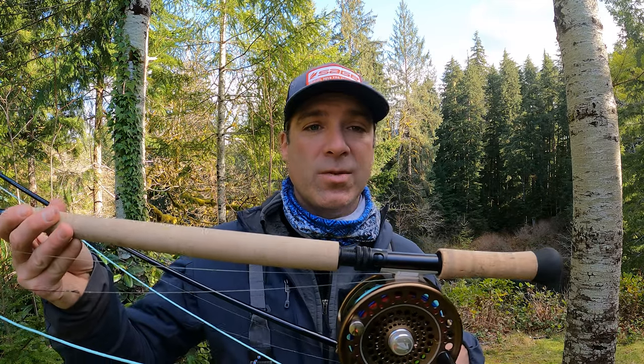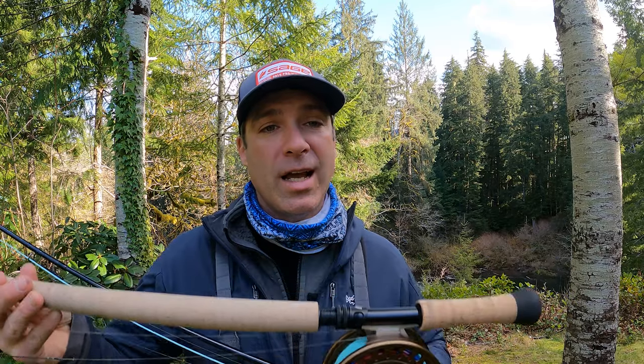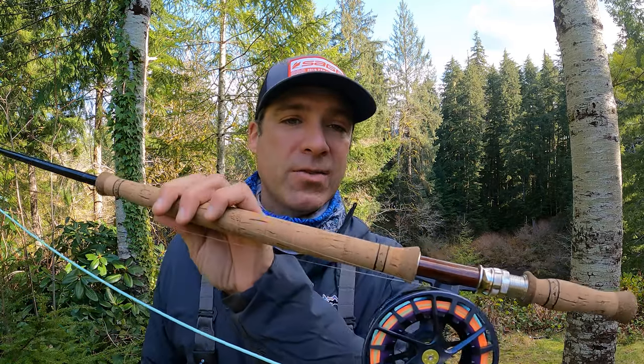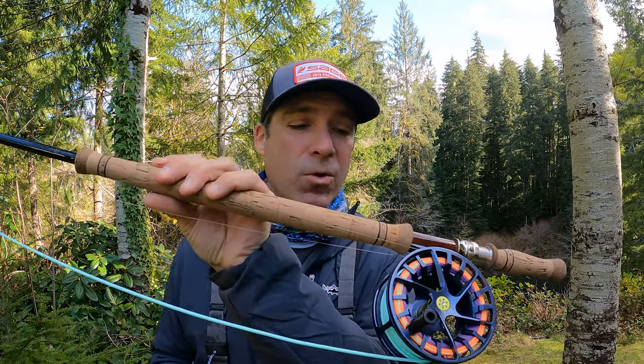Finding a full cage reel on the market is not always easy. There are some manufacturers that make them — the Sage spey reel is one example I really like; I have several on rods for clients. Another one is the Lamson Speedster HD, which is also a full cage reel. It's not super heavy, so on those 12 to 12.5-foot rods it balances out really nicely. We have all sorts of reels on our website — go to gigharborflyshop.com to check out what we have. Thanks.